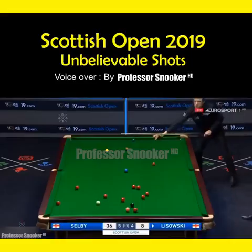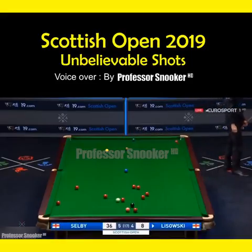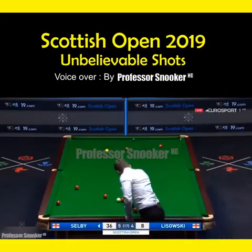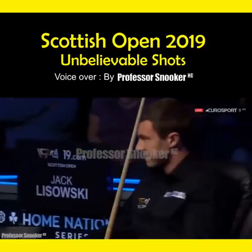I remember I was watching the match live. And he got it safe as well. Selby must be laughing inside, you know. Laughing inside there.